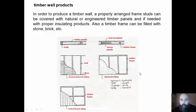In order to produce a timber wall, a properly arranged frame of studs can be covered with natural or engineered timber panels and, if needed, with proper insulating products. Also, a timber frame can be filled with stone, brick, etc.